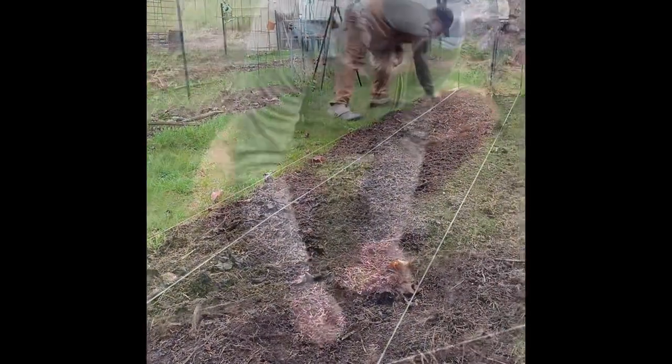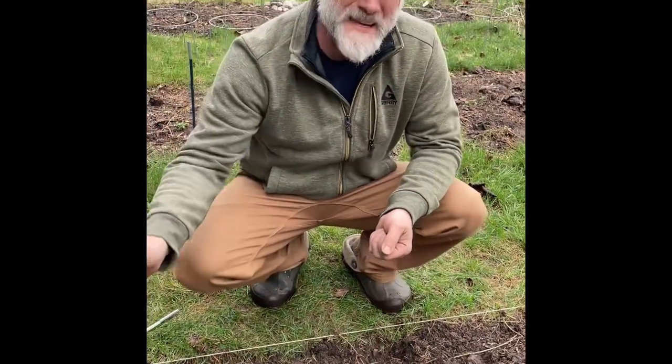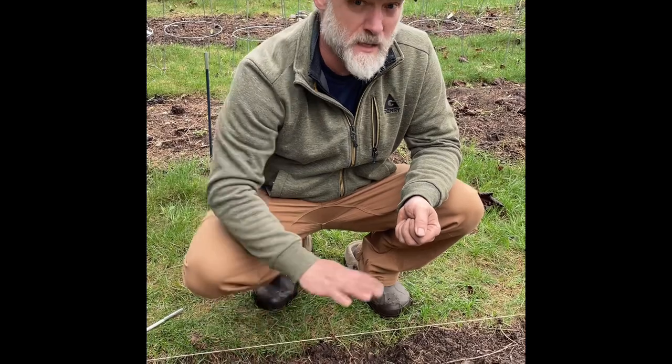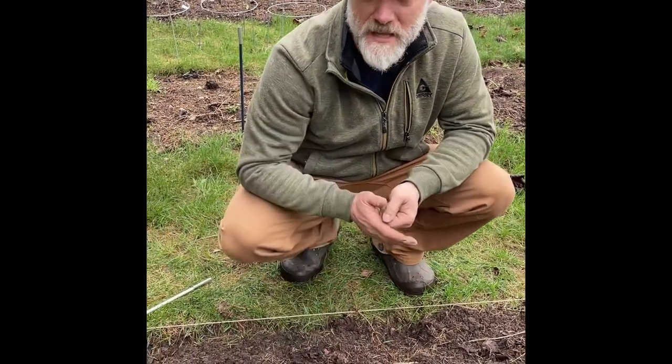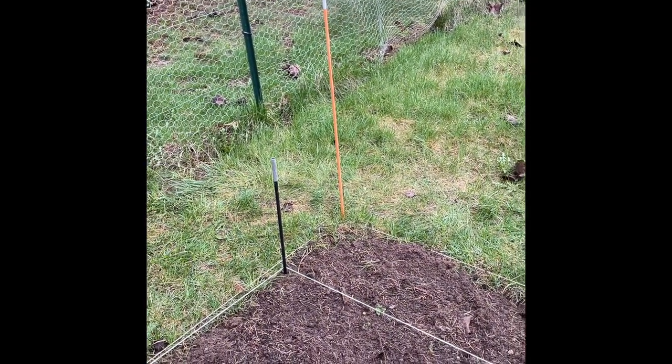I'll keep going down the line and plug a seed into each of my little holes, then repeat the process on the other side. Once I have all the corn seeds on both sides I'll cover them up, take this string off and reuse it on my next bed, but I'll leave the stakes in there as a good marker so I know approximately where the rows are.